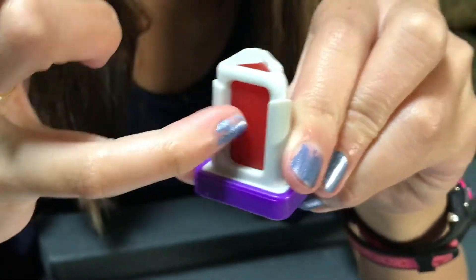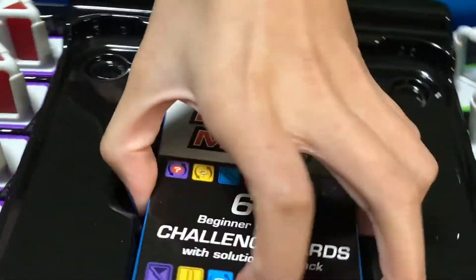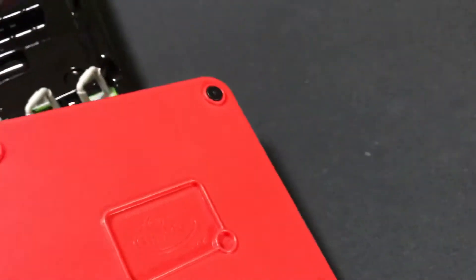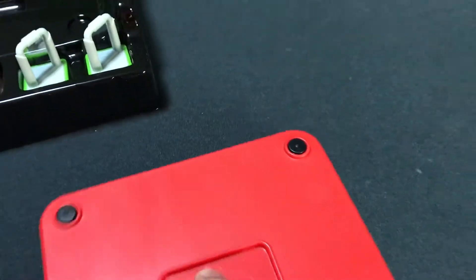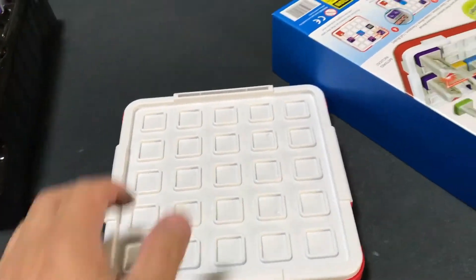Here's the target — the ending point where you're trying to get the laser to. Here's a mirror, and all of these are the same. This is a blocker. Here are the cards! I'm so excited! 60 beginner to expert challenge cards with solution on back. So this is the board. Get some rubber padding — rubber feet. So that's good, it won't scratch your table.